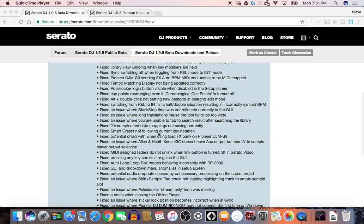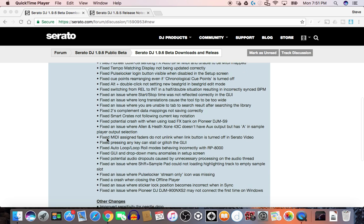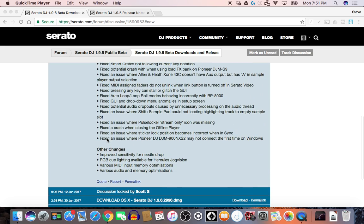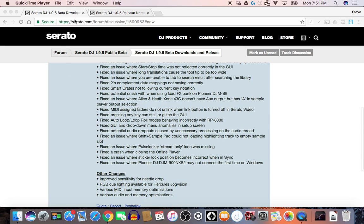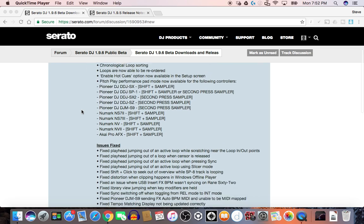Fixed complement data mapping not saving correctly. Fixed smart crate not following current key notation. I need to have my eyes checked — I'm reading a very small screen. It just goes on. They just fixed and fixed and fixed a bunch of stuff that I've never run into using an SX2. I'm not going to read it all off — you can hop on the serato.com forum and look that up.